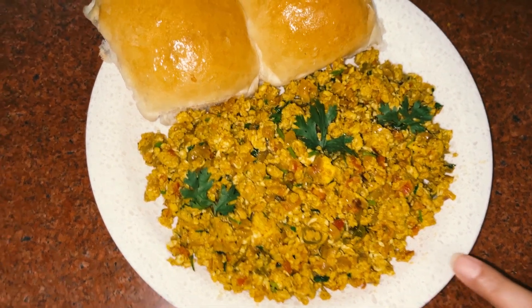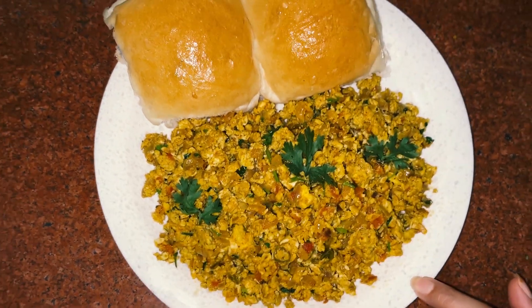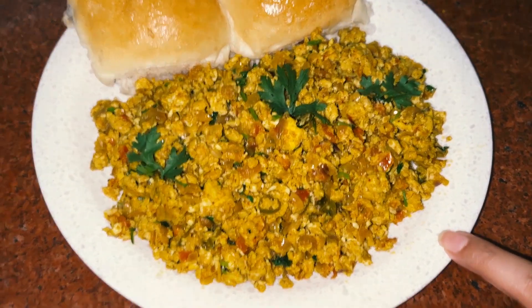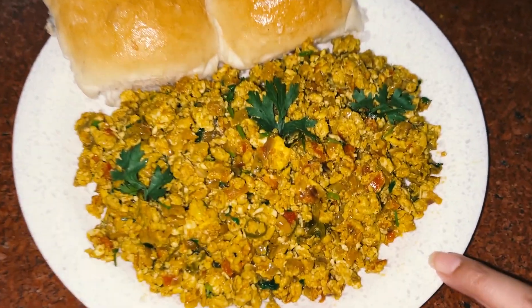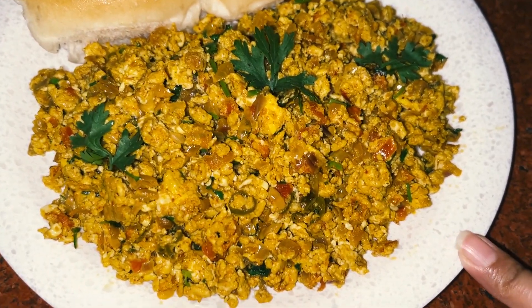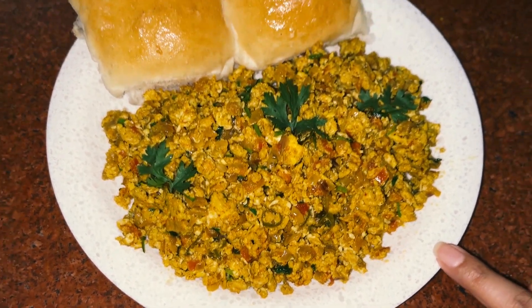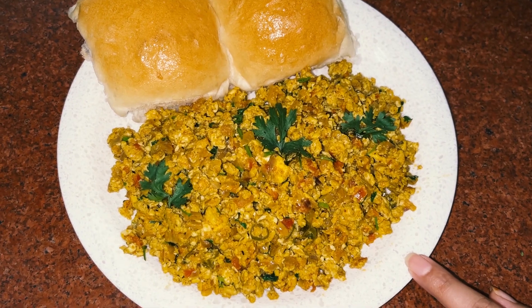So friends, you can see that our boujee is ready. It is very tasty. It is made of jatpat. So guys, try it with roti, bread and bread. Subscribe to my channel. Thank you.